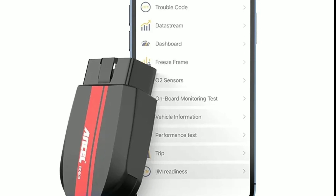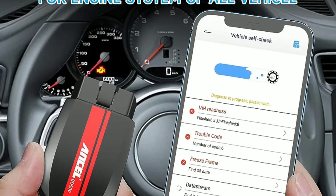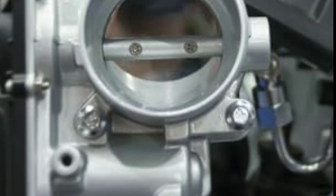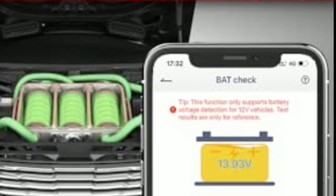Beyond just diagnosing issues, the Unsell BD500 can help you stay on top of your vehicle's regular maintenance. It can remind you of upcoming service intervals, such as oil changes, air filter replacements, and more. This proactive approach can extend the lifespan of your vehicle and keep it running smoothly.